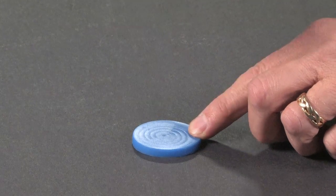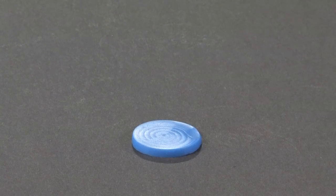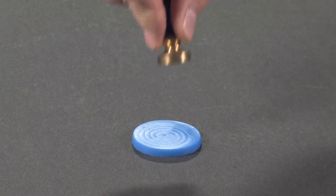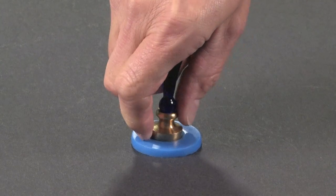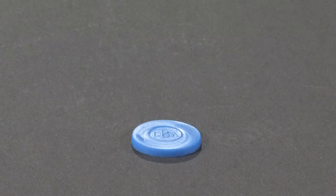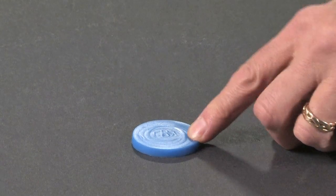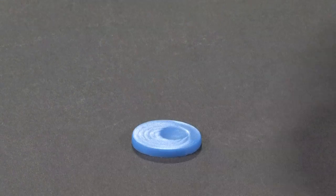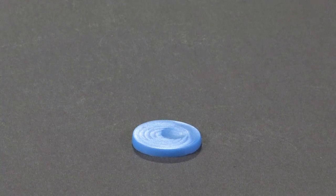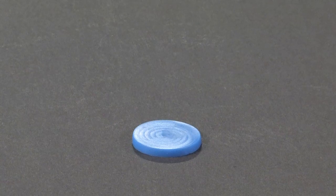Viscoelastic silicone rubber is stiff and resilient if you strike it fast, but it's soft and compliant if you push on it slowly. If you're in a hurry, it's like hard rubber. If you're patient, it's much softer. Yet, despite this remarkable hard and soft behavior, viscoelastic silicone rubber always returns to its original shape when you leave it alone.